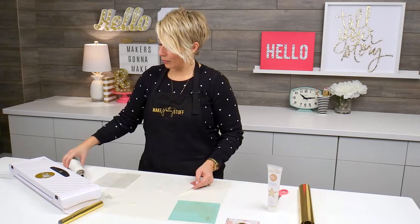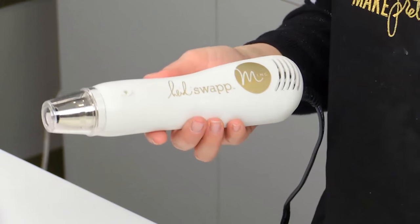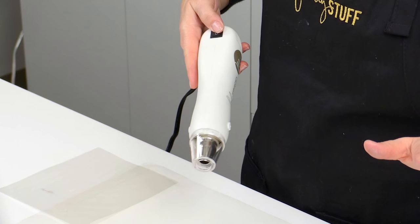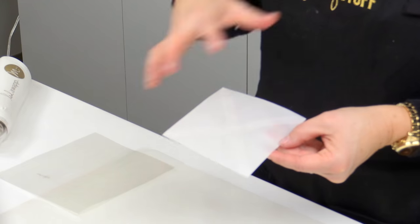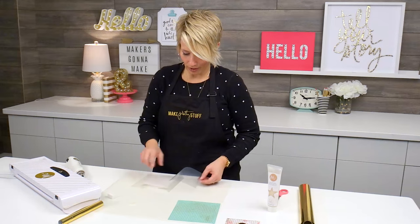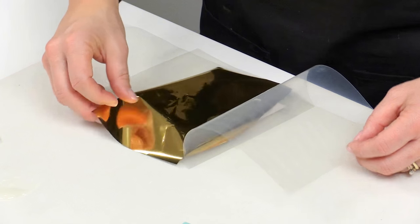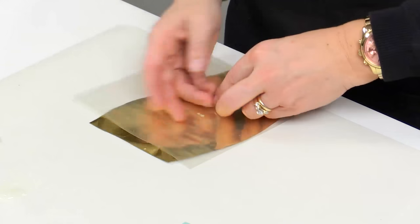The next step is to use my heat tool. This is the Heidi Swapp Mink heat tool, which is just a regular heat tool — it just matches, so it looks super cute. You want to make sure that all the mediums are completely dry before you put them through the Mink. It doesn't take long to dry because we've really just added a very thin coat. Every time you use the Mink machine, you'll still want to use a transfer folder. I'm going to go ahead and lay the foil right over the envelope — always make sure the shiny side is up on the foil.